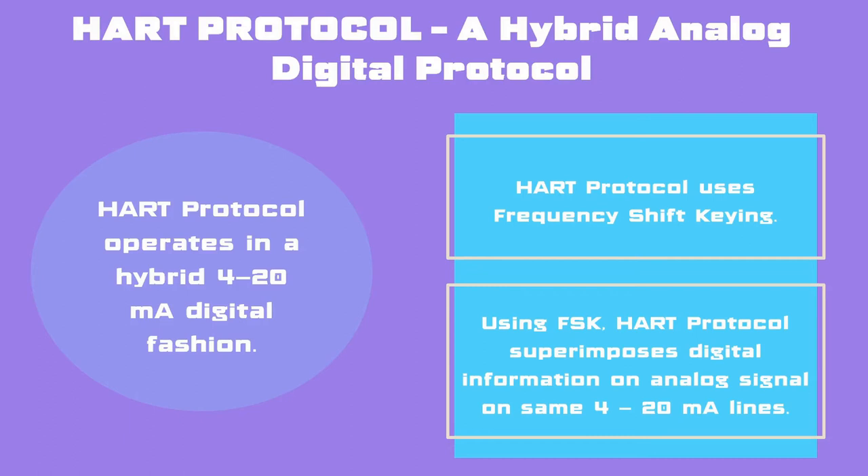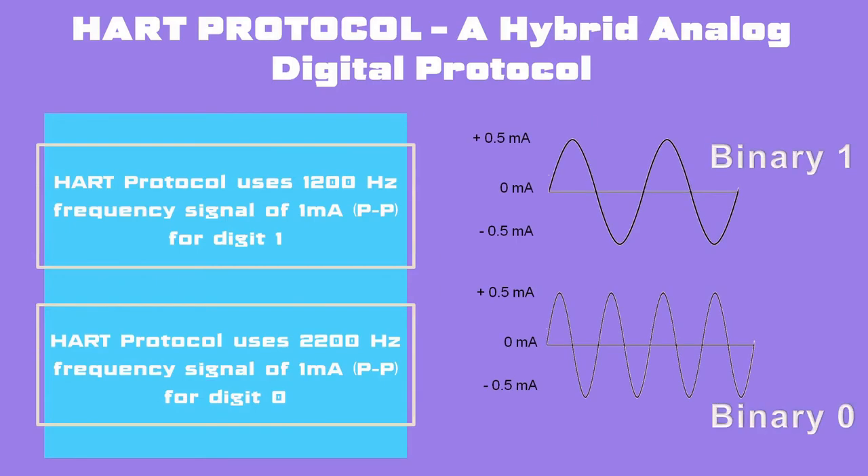HART protocol is a hybrid analog and digital protocol. It operates in a hybrid 4–20 mA digital fashion, in contrast to other fieldbus protocols which are purely digital in nature. This hybrid 4–20 mA digital characteristic is most important. HART protocol uses Frequency Shift Keying (FSK) technique to superimpose digital information on analog signals on the same 4–20 mA lines. It uses two frequencies of 1200 Hz and 2200 Hz as digit 1 and 0 respectively, both of 1 mA peak to peak.